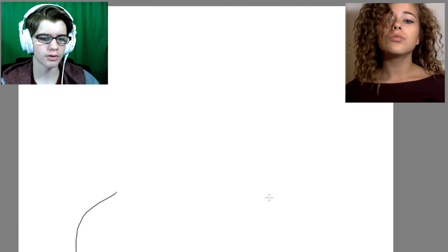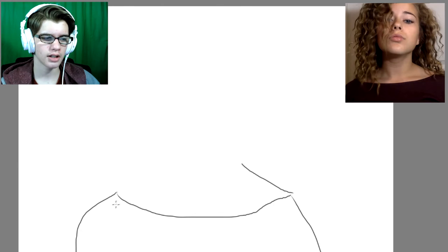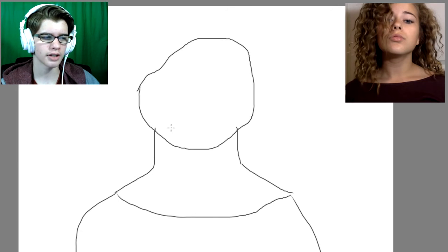So, you gotta have her shoulders in there. And she's wearing that shirt. Like that. Then her neck and then her head. Might as well do, like, the lips in first, then we'll do the hair last. There's her bottom lip. And she has that up there. That's about right. And her nose. So, there's those. That's real good.